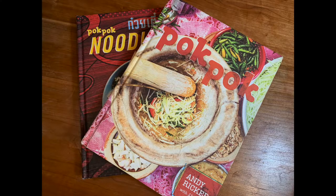The recipe I'm following is out of the Pok Pok cookbook by Andy Ricker. It's a really great resource if you're interested in Thai food.